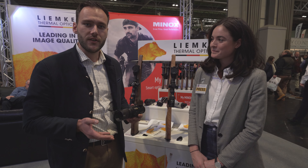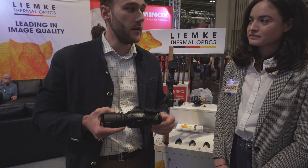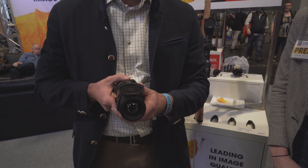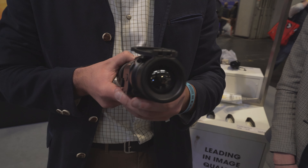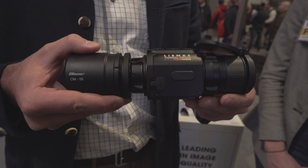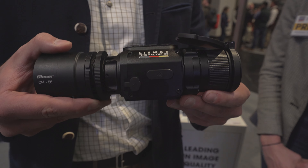Thank you very much. I have the pleasure to introduce you to two new things from Limke. First, we have our first made-in-Germany device. There is a big sensor inside with a 35mm lens, which means you have a big field of view. Together with the Blaser optics, we bring a really nice whole optical solution with a day scope and our clip-on device.